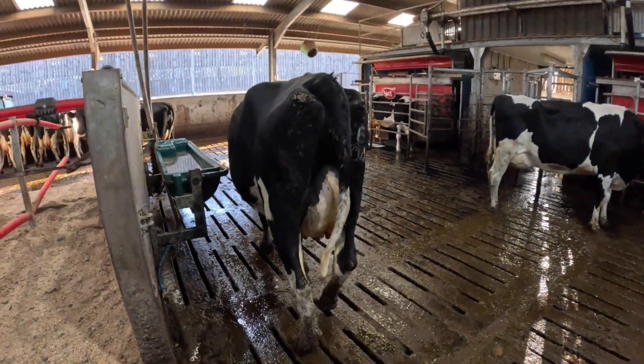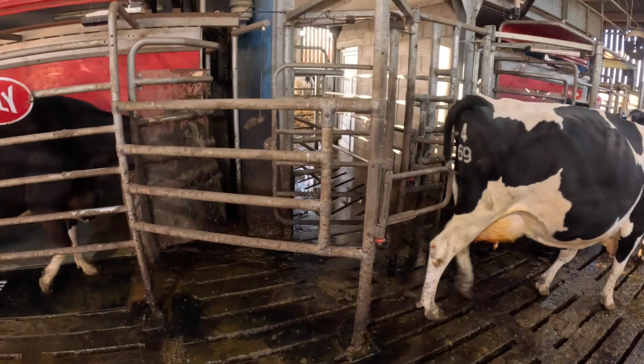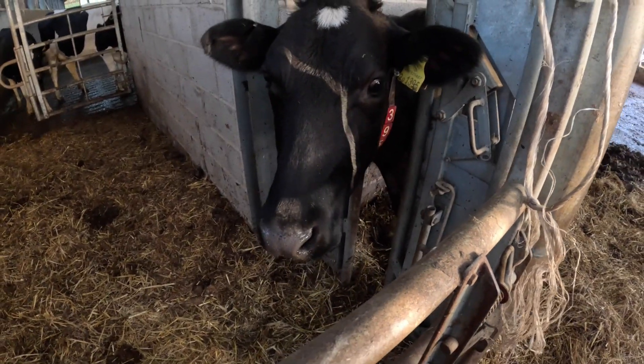Good morning everyone, welcome to this final part in a series of seven videos where we've put together our Lely robot milking system. Keep watching and I'll take you for a tour around the building.